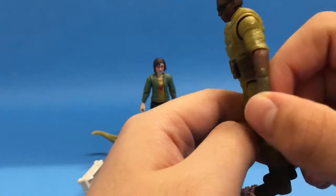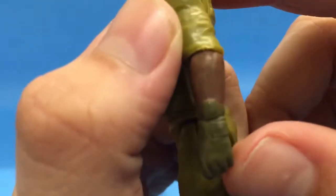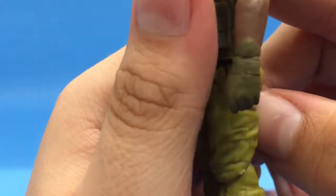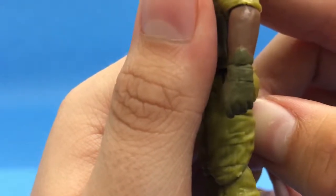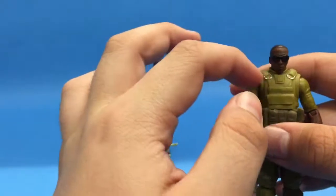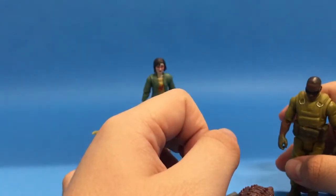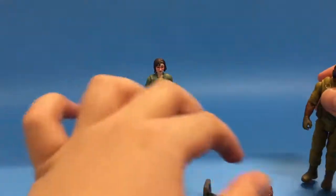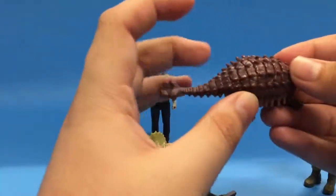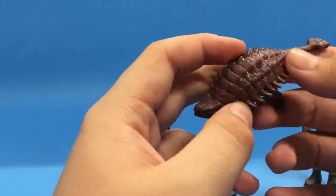There's also what looks like a tiny watch on the figure — the camera will focus on that. Yeah, you can kind of see it there. There is paint for the little buckles as well.